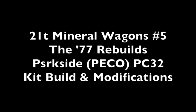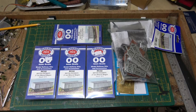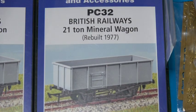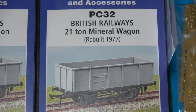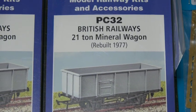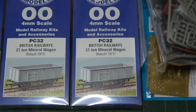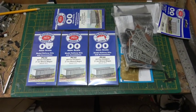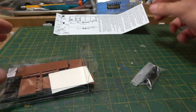Continuing my quest to have a rake of wagons that are all the same but essentially different by detail. This time we're going to be building Parkside's BiPico PC32 kit — a very nice representation of the wagons rebuilt in 1977.